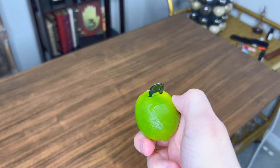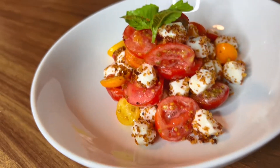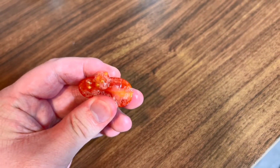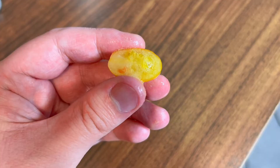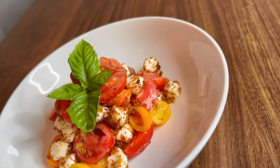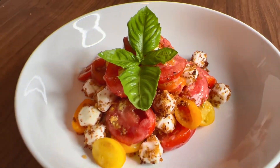Step aside Pepsi — we're carbonating fruit now. Today we will be making caprese salad using carbonated tomatoes. These fizzy fruits will add a whole new dimension to this classic. Caprese is a salad that already has no lettuce or greens, so obviously the next step is to make it taste like soda.